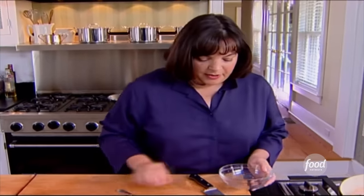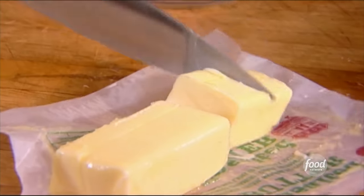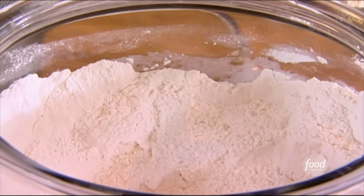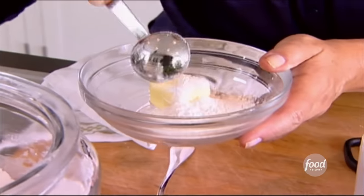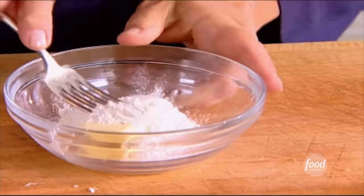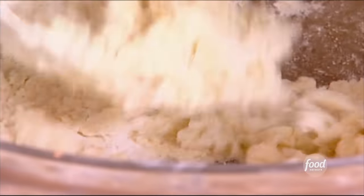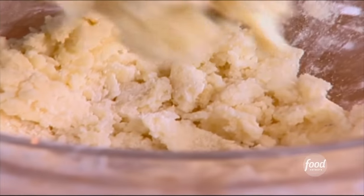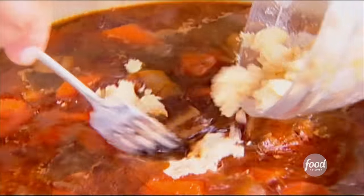I only have a few more things to do with the beef bourguignon. First I'm going to thicken it a little bit — a little butter and flour. Two tablespoons of butter and three tablespoons of flour. It's a really easy way to thicken the sauce. Just mash the flour and the butter together — you want room temperature butter so they go together easily. Then I'm just going to put it in and cook it just a bit.